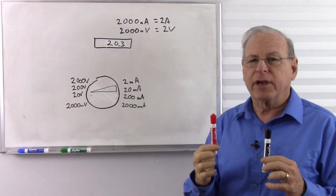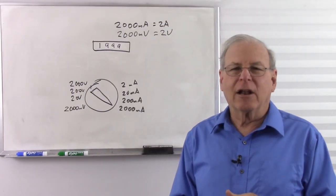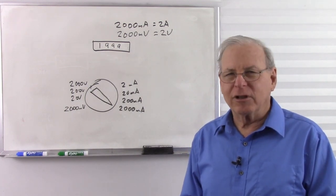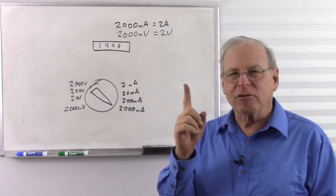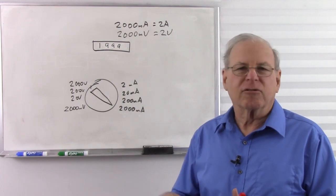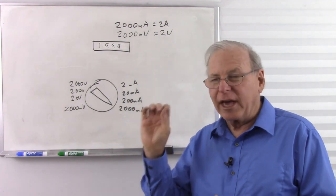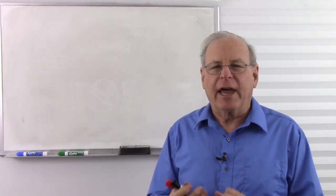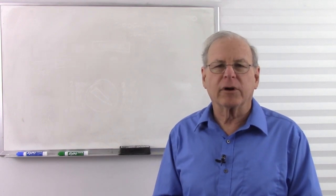So which is better, analog or digital? The digital meter is almost always more accurate and easier to use. But sometimes, with a fluctuating voltage, you might want the analog meter so you can watch the needle fluctuate. Or if you want to monitor a reading out of the corner of your eye, an analog meter is better because you don't have to resolve numbers. So there's your basic overview of how analog and digital meters work — there's more to say about actually using them, which we'll cover later.